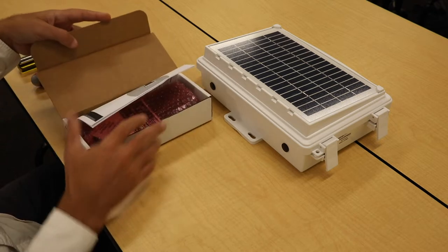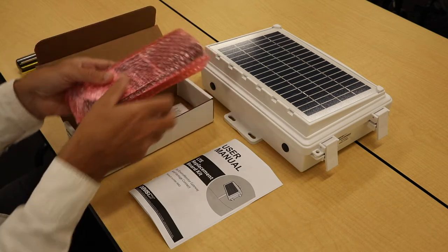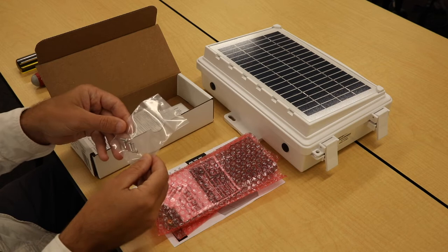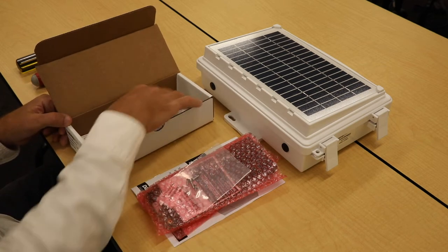Inside the box you'll find a user's manual, the PCBA board to upgrade to, screws to attach the board to the gateway box, and some stickers to attach to the box.